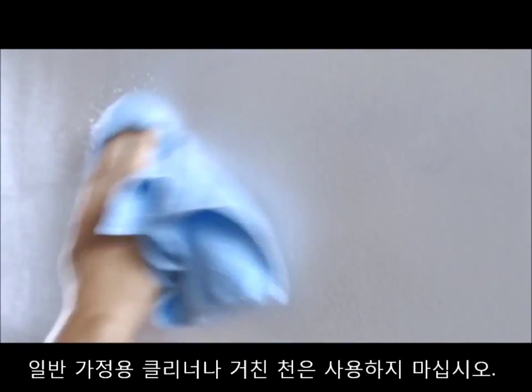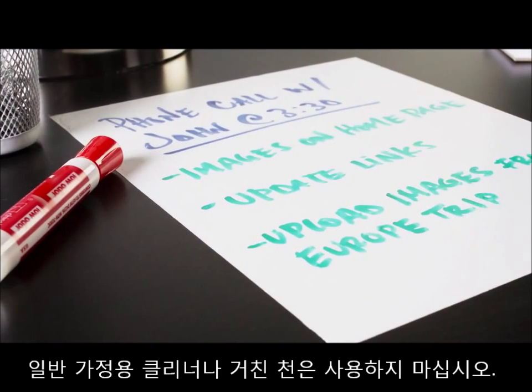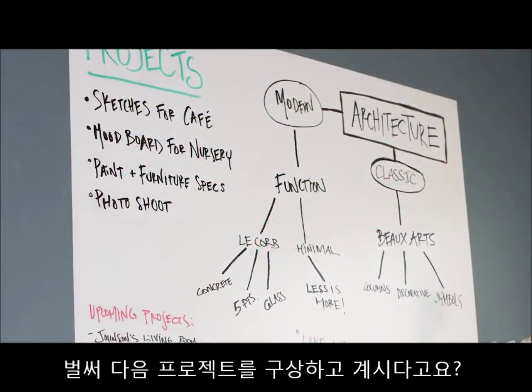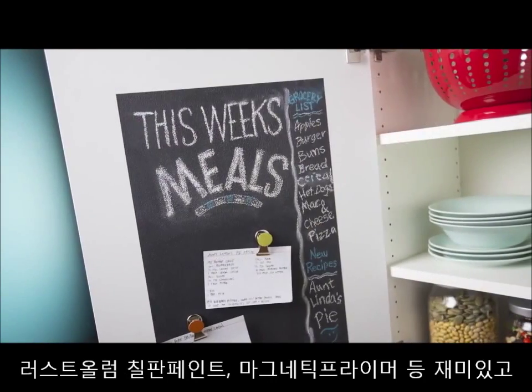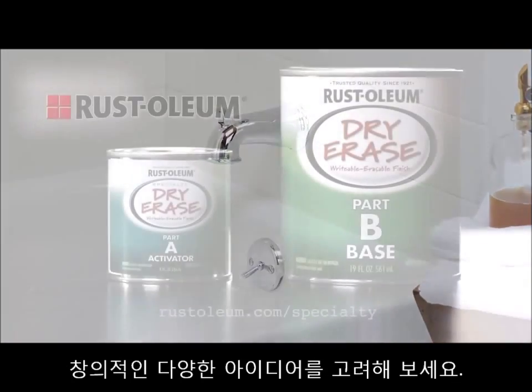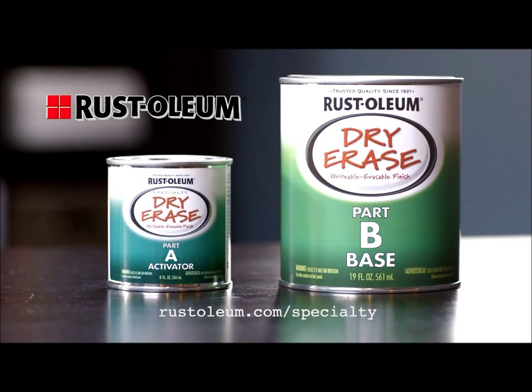Do not use household cleaners, abrasive cleaners, or abrasive cloths. To prevent ghosting, avoid the use of neon or pink markers. Ready to take on your next project? Think Rust-Oleum chalkboard paint, magnetic primer, and much more as you explore the full range of fun and creative ways to bring new ideas to life at Rust-Oleum.com.